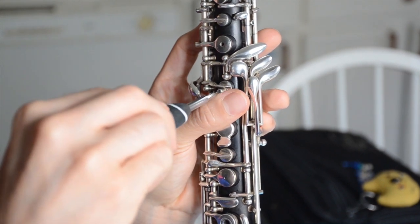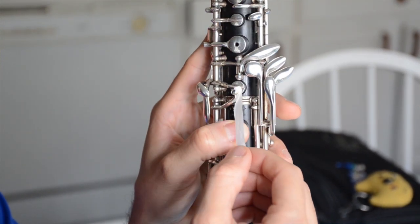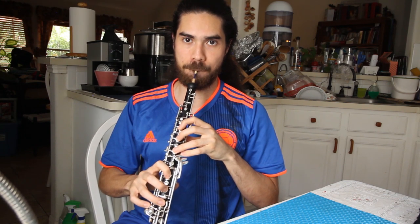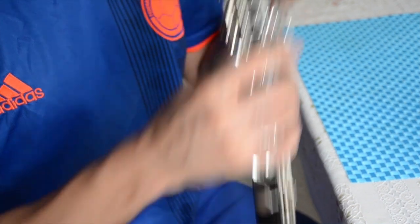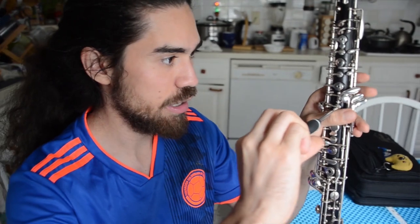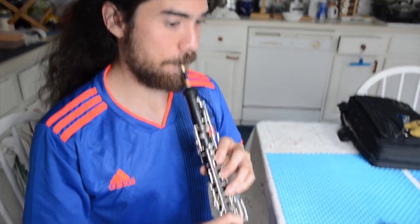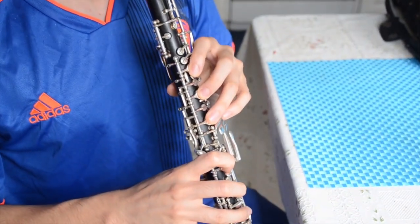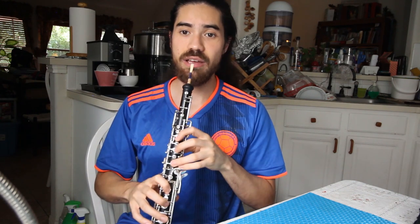I'll loosen it a little bit more, test the F-sharp — and that's closing very well. I can barely feel the cigarette paper sliding beneath the bridge. But do you hear as I play the C and feather the A-flat key that there is a lot of change in pitch? That means the screw is not tight enough, so I'll go ahead and tighten it a little more — just little fractions. I need to tighten it a little bit more. I feel like that's a lot more stable, and the F-sharp definitely closes because we have the low notes.